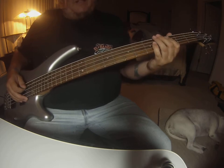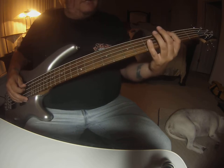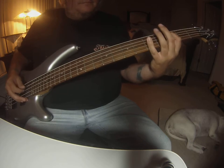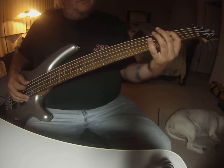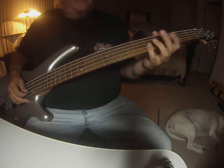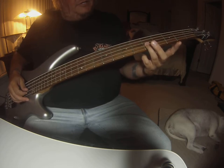Now you're going to go back to the same thing. Now instead of continuing on, you're going to go one, two, one, two. You're going to do, I think, four hits — and it's on the D string fifth fret.